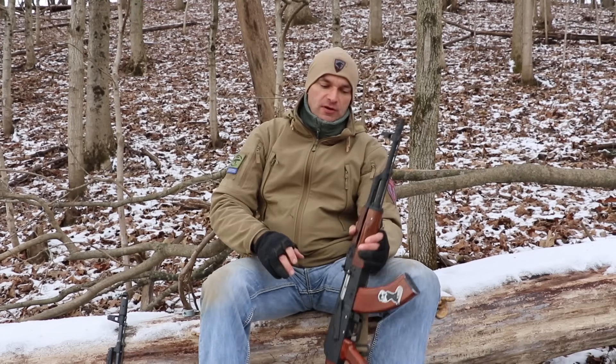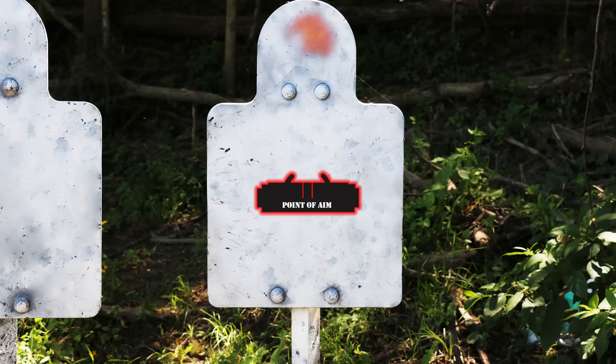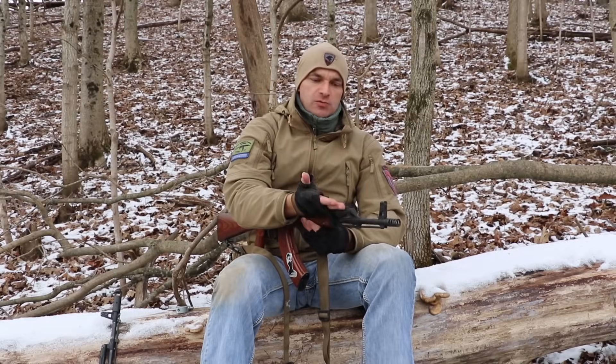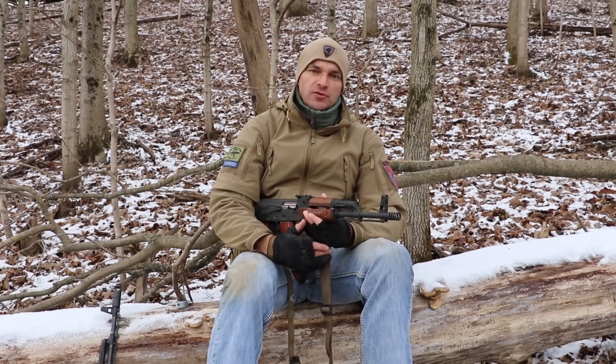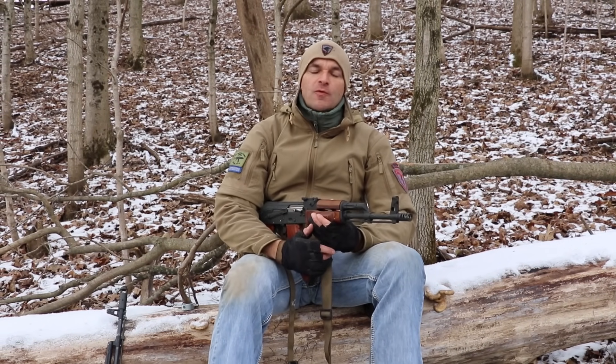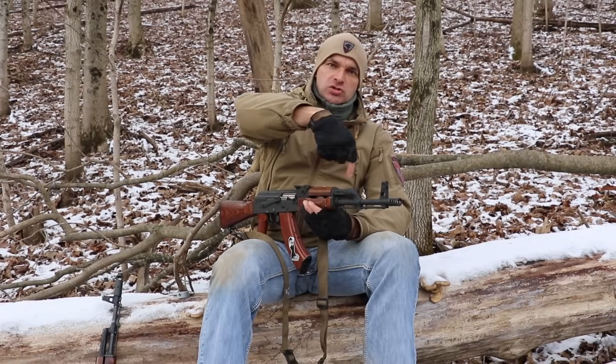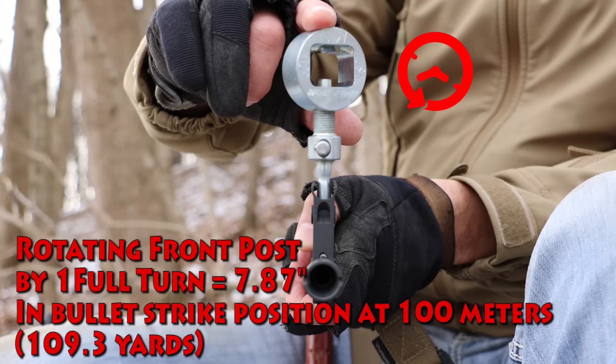If your rounds are landing below point of aim and you need to move them up, screw in the front post clockwise — screwing the post in will move the rounds up closer to your point of aim. If rounds are hitting above point of aim and you need to drop them, unscrew the post counterclockwise, and this will bring the rounds down to the desired point of aim.